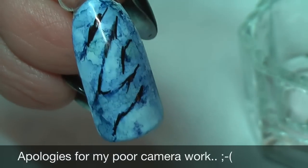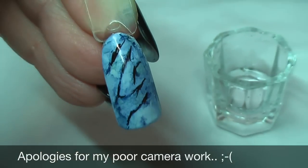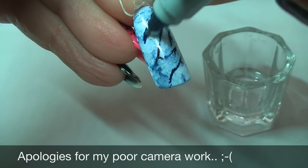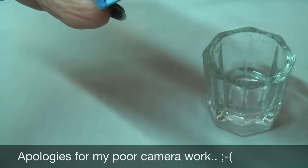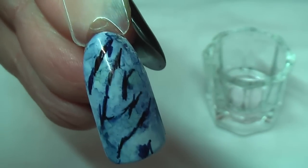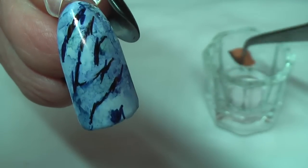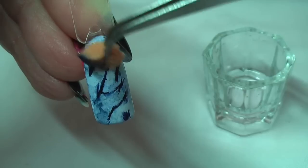And then get some blue — I'm going to have to zoom out, this is a bit too close. Do a little bit there as well. So can you see? Just squiggles, nothing fancy. And I'll get the alcohol and now just dab a little bit more, just to blur those lines.